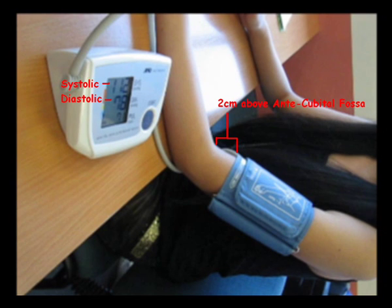Our blood pressure model shows systolic and diastolic pressure. The adult size cuff is then placed 2 cm above the antecubital fossa.